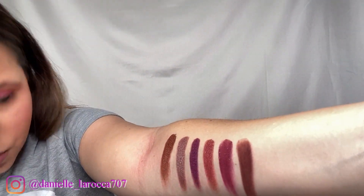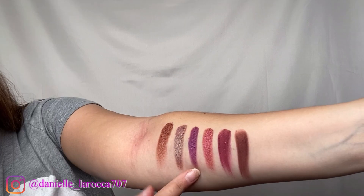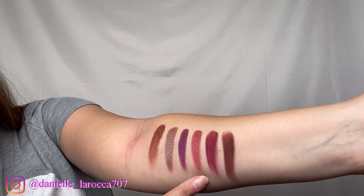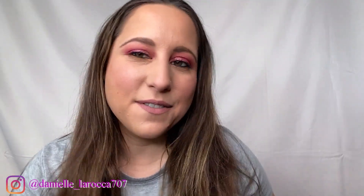Last and final row, we have So Stoked, Downtime, Paradiso, Sweet Life, Best Life, and Rock Sugar. I hope you guys liked this video of the It's All Good palette from ColourPop. I thought these colors are so pretty. I think this is going to be my new favorite palette. I love how my eye look turned out. I'm obsessed with this glitter on the inner corners — I think it's so pretty.